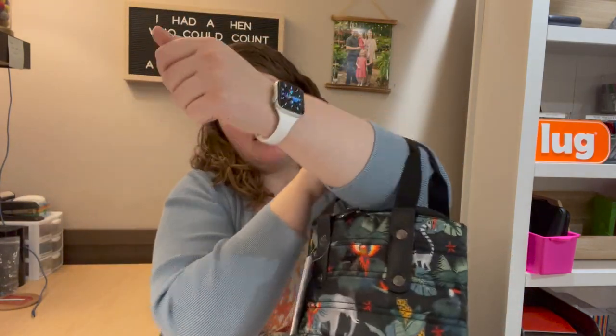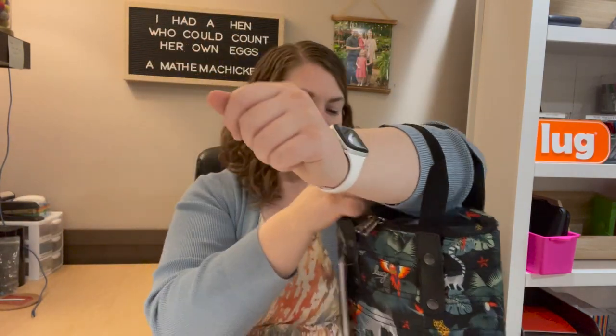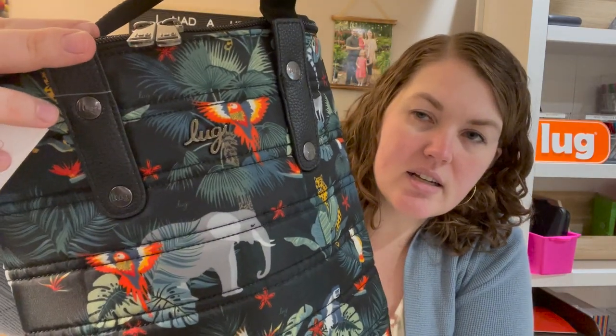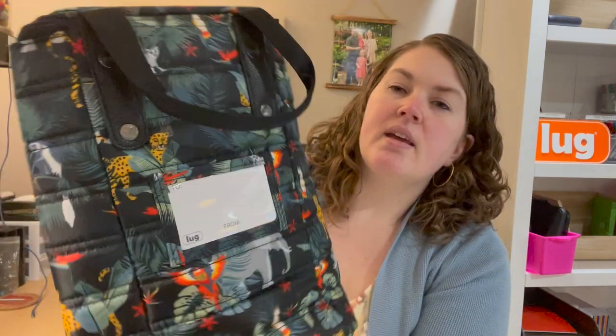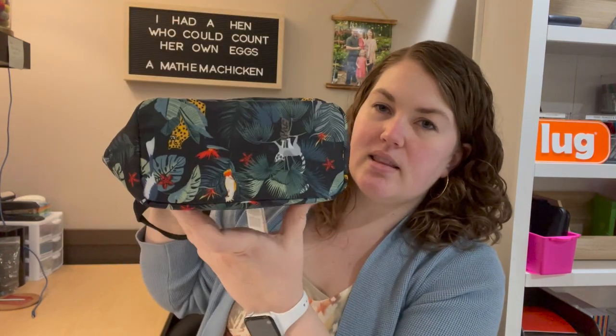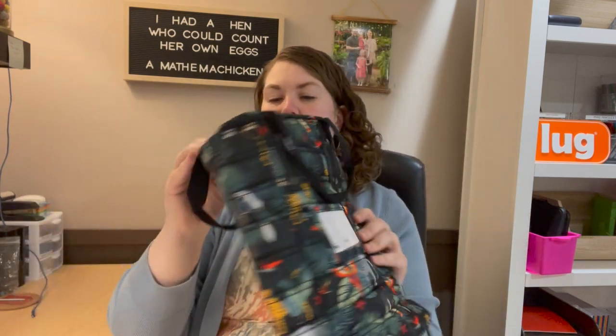It fits up to my elbow pretty well. The front side has the Lug insignia — you can see it a little bit better there. The back side has a name place, and it also has 'cheers,' 'celebrate,' and 'congrats' with 'to' and 'from,' so you can always make it a nice gift. The bottom has no feet and no wiping capability.